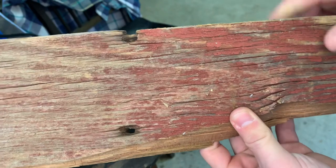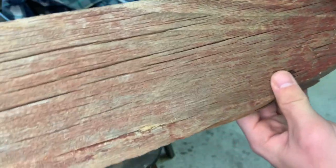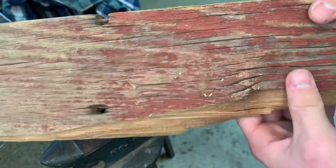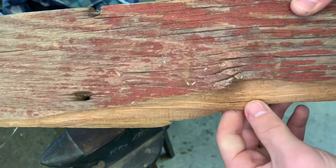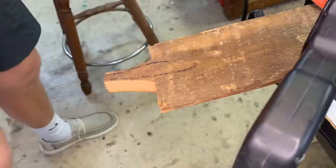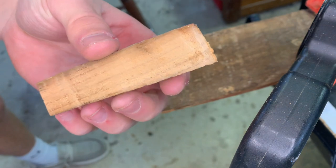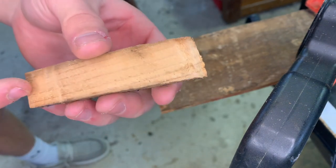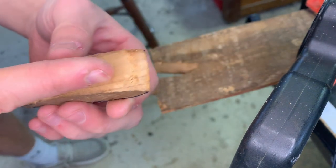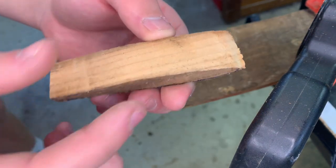So with that being said, let's get back to the lure. For this lure build we're going to be using this old piece of scrap barn wood — I think it's pine, I'm not 100% sure, but it's pretty easy to work with. We cut out the basic shape and since it's a really thick piece of wood, we're going to take it over to the vise, clamp it in, and cut straight down so we'll have two parts and could potentially make two different lures.